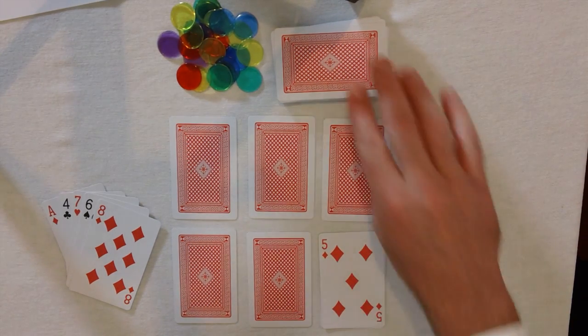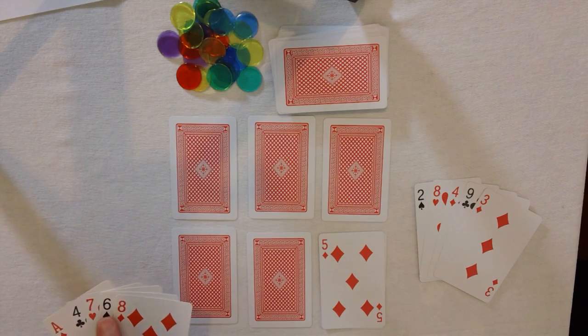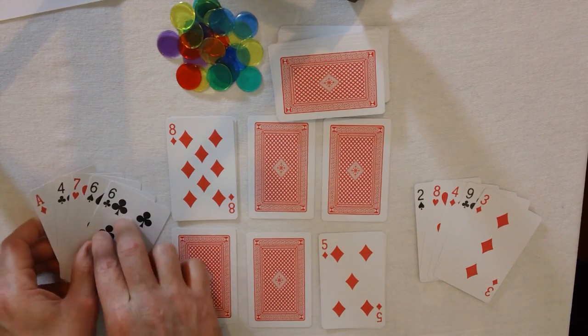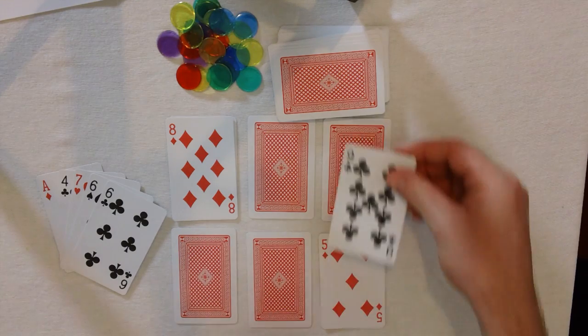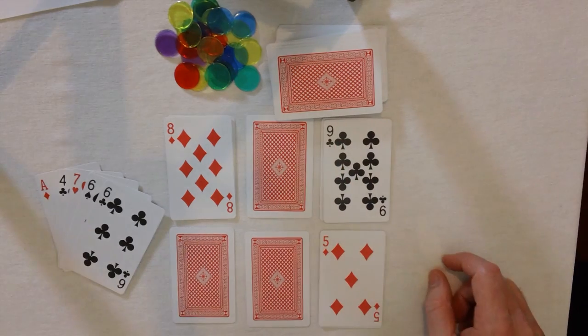I'm going to put the 5 just there. And as soon as you've put a card down, you pick another card up. I've got a 3. This player is going to go for 6 plus 8, so they might put the 8 there and pick another card up. Now I can put the 9 there. So I've got two cards right next to each other — 5 plus 9 which equals 14.